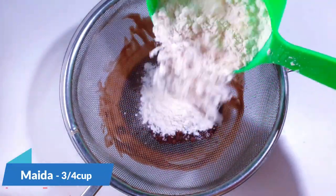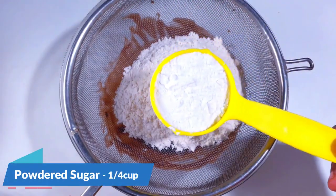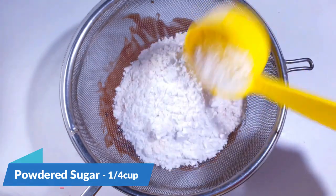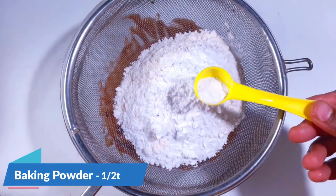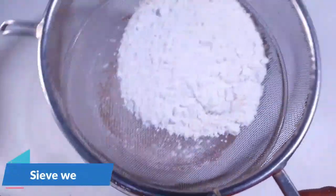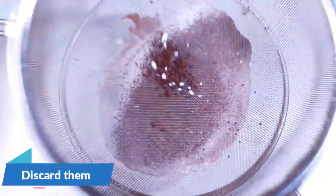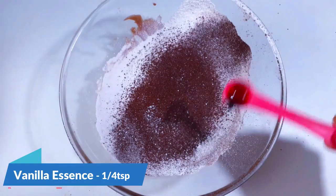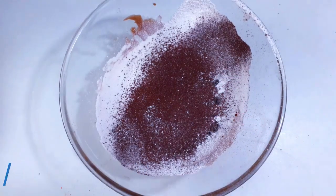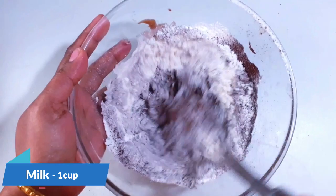Take a strainer and add cocoa powder, then add 3/4 cup of maida, and next add 1/4 cup of sugar — you can reduce the quantity if you don't like it too sweet. Add half a teaspoon of baking powder. If you do not have milk compound chocolate, you can also use normal chocolate or you can even use cocoa powder.